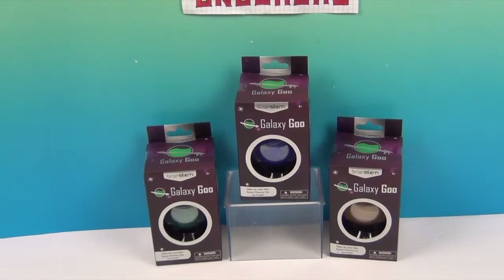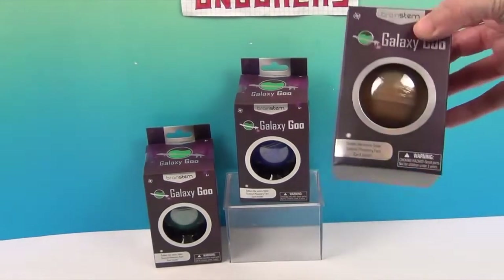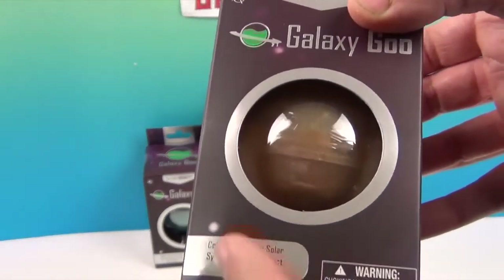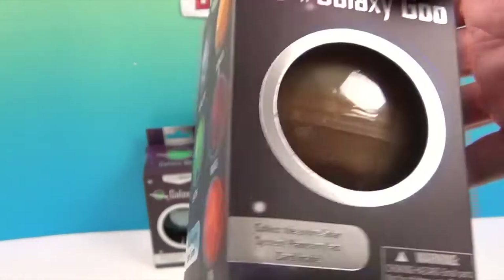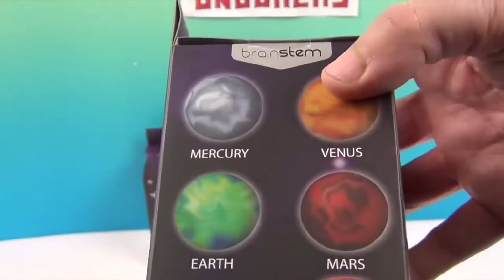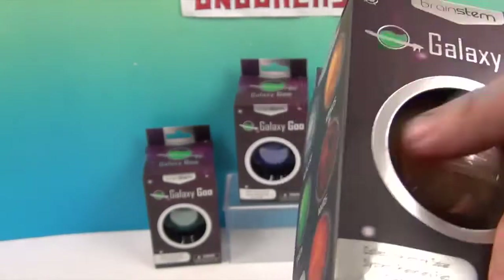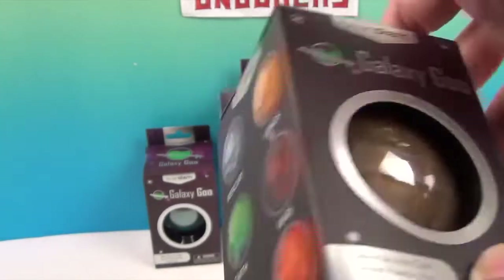We have some Galaxy Goo in these really cool boxes, so you can pick your galaxy — it's not a mystery. You get to see which galaxy you prefer. I mean which planet. Well it says galaxy goo, it's the whole galaxy. You can see which planet you prefer.